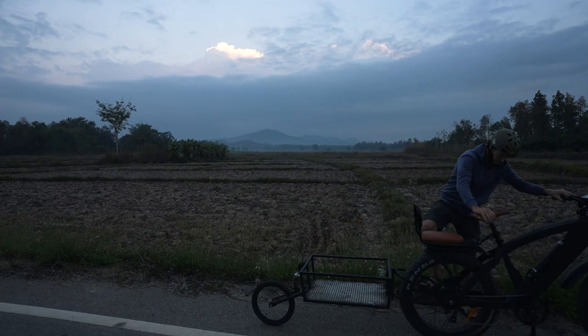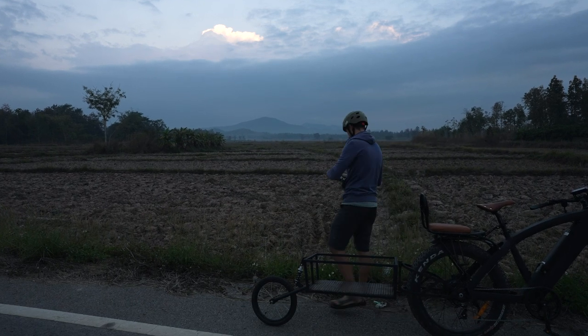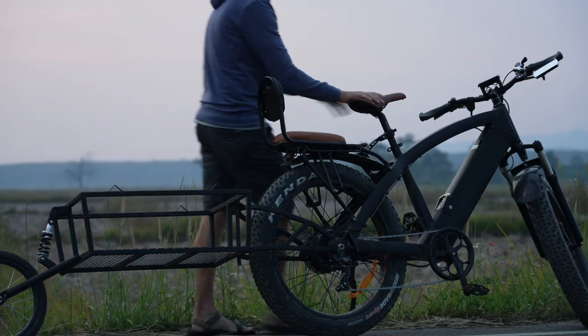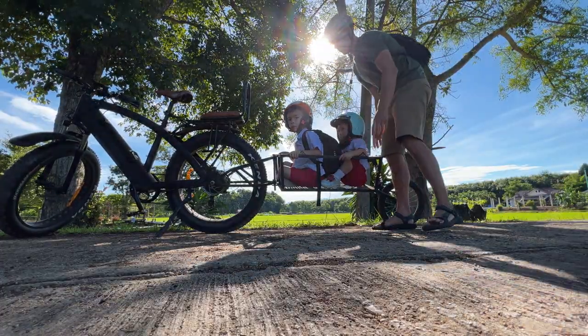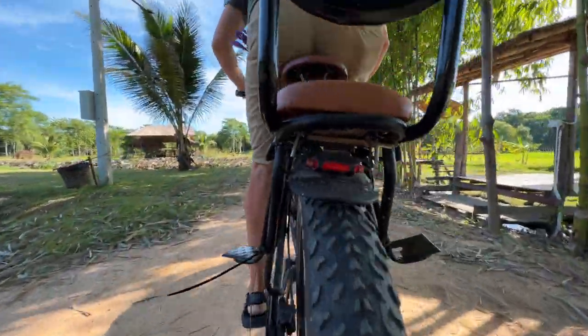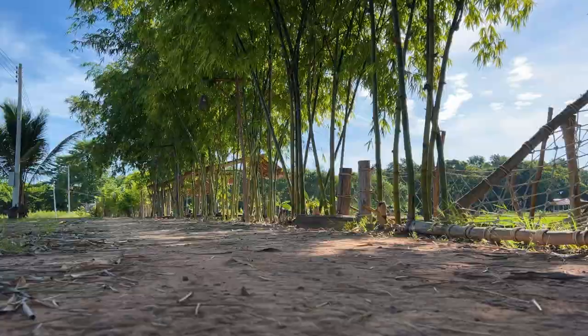After we built the trailer it was time to test it out, and I knew the best way would be to integrate it into my daily life. The first test was grabbing groceries and heading to the wet market. But the big test was: will it support the weight of my boys? Not only did it support their weight, it did so for six straight months — I took these guys to and from school for six months and they loved it.